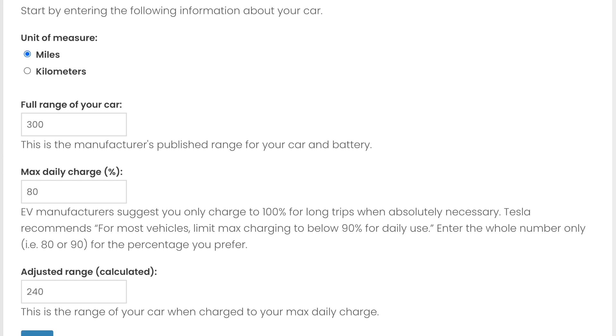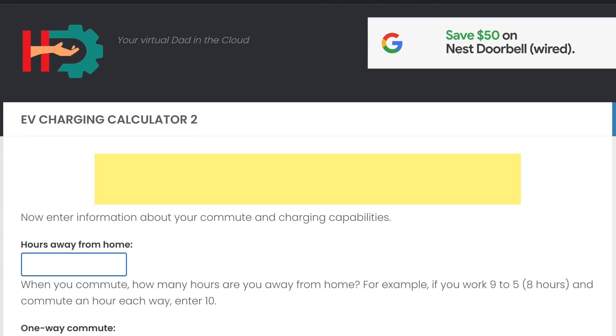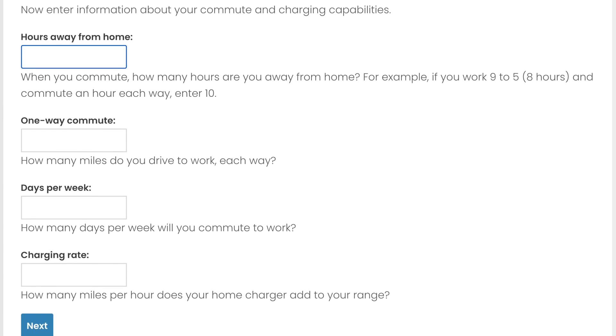I'll click Next. Now I need to enter how many hours I'm spending away from home. For this first scenario — a 9-to-5 job — I have 8 hours at work and an hour each way commuting, so I'll put in 10. My one-way commute is 35 miles. How many days per week do I go into the office? In this case, three days. And my home charger adds three miles per hour of range, which is what the default Tesla charger provides. I'll select Next.